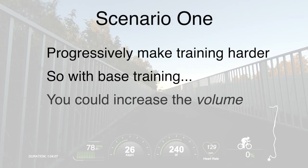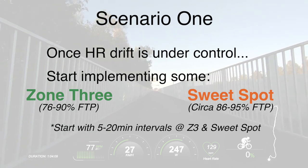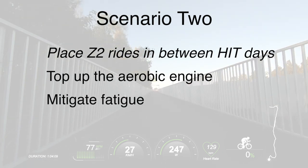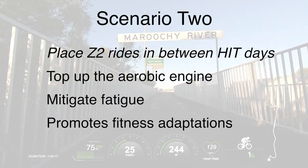You also want to progressively make your training harder over time. With base training, you could increase the volume, and once your average heart rate has lowered at that zone two power output and your drift is under control, you could step it up by implementing some zone three or sweet spot power training using intervals of between five and 20 minutes, starting at the low end and building up over time. Once you feel your base engine is solid — which could take six, eight, or 12 weeks — scenario number two is training at high intensity for general speed and strength, or targeting a specific event. This does not mean you throw aerobic base training out the window. At the Road Cycling Academy, we strategically place aerobic zone two rides in between high intensity sessions, designed to top up the aerobic engine and mitigate fatigue from doubling or tripling up on high intensity sessions, while giving the body a chance to rest and recover and absorb the fitness adaptations from the hard work.